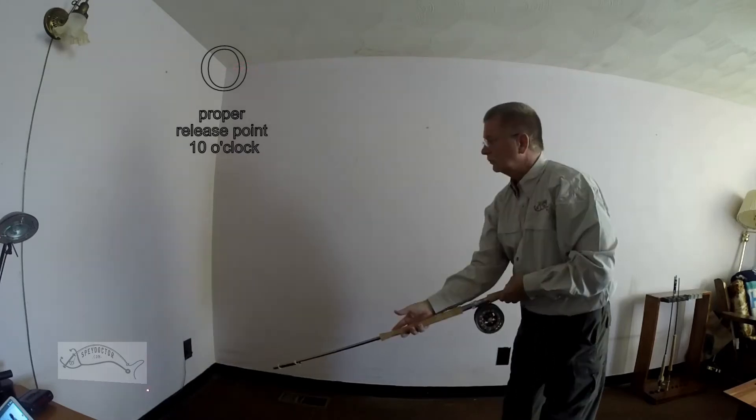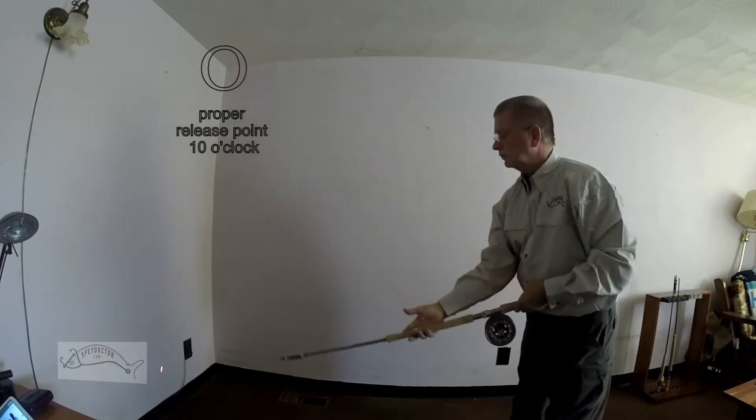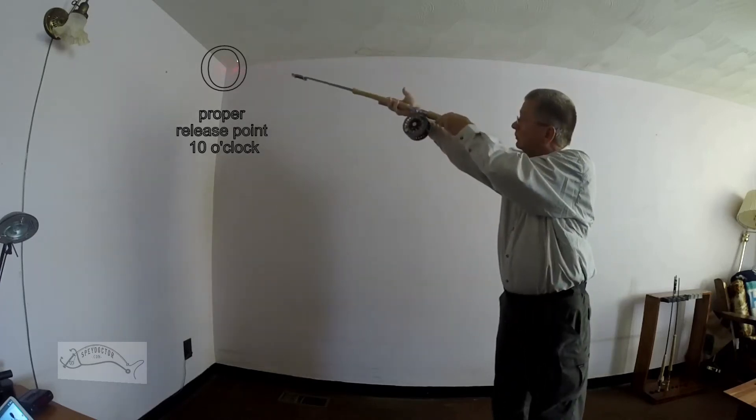By added rod length, you will gain distance and performance. Notice now how the top hand will allow the rod to slide and add length to the rod.